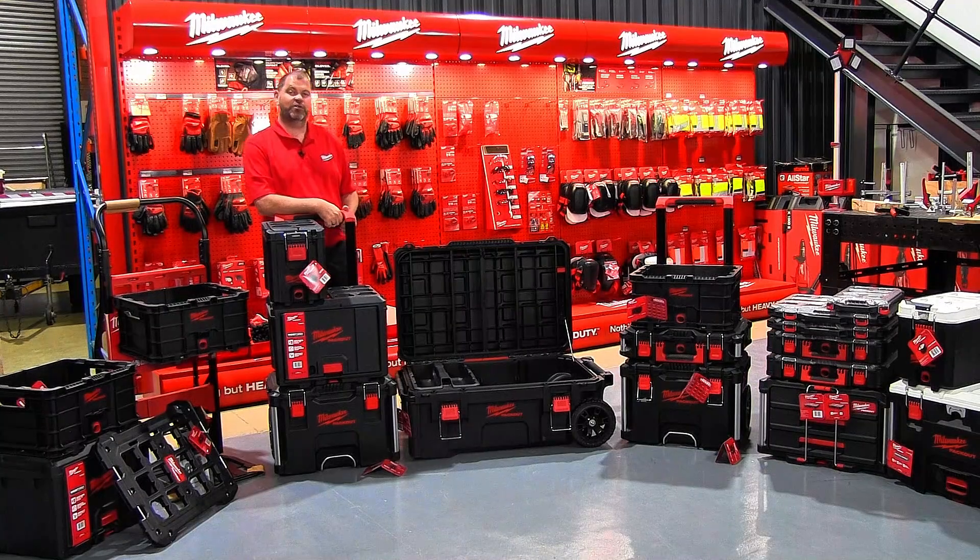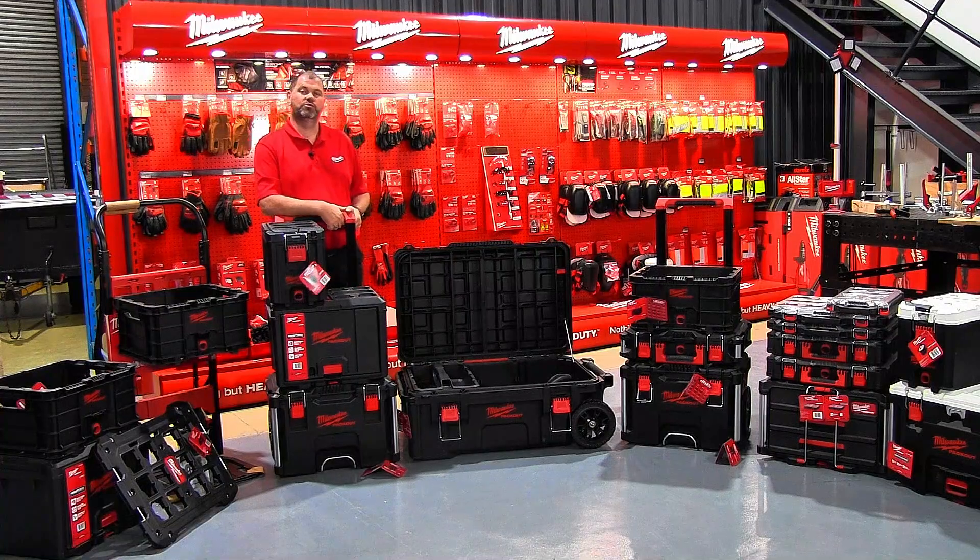Good day, my name is Werner Koch. I'm the Product Specialist for Milwaukee Tools in South Africa, and today I'd like to introduce you to Milwaukee's answer to jobsite storage.